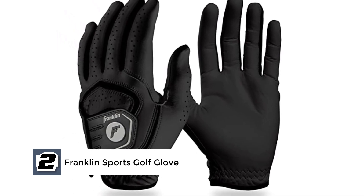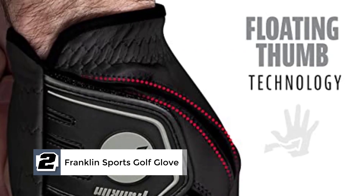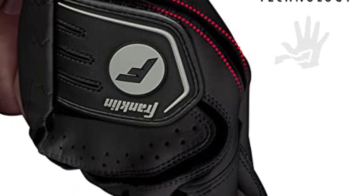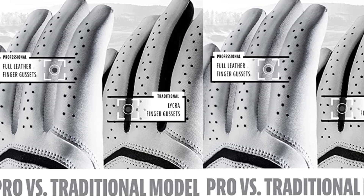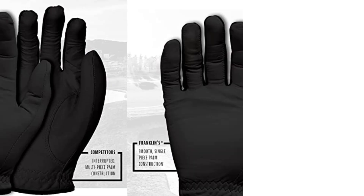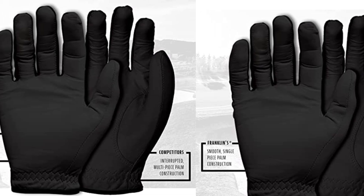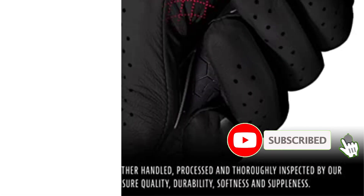These gloves are made from premium leather material, which is highly inspected by experts to ensure it is of high quality, durable, and supple. The interior design has a reasonable level of softness that makes the fingers feel nice when on the course during a tournament. Most notably, it has a unique seamless palm design that helps to increase the lifespan of the gloves and also prevents the palm from blistering.